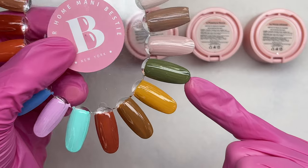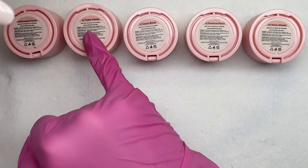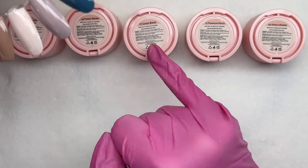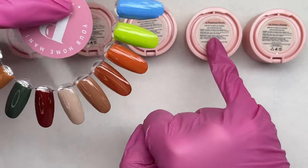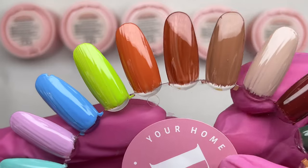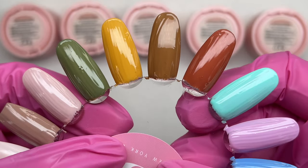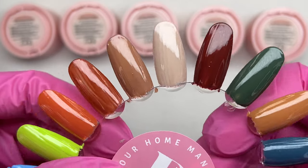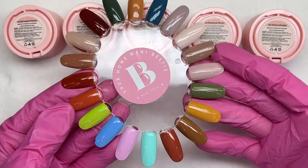So these first four colors are from the 16 Autumn's Touch collection, the next four is 14 Truly Yours, the next four is 17 Good Book, the next four was 15 Pumpkin Patch, and the last four colors was 04 Hugs and Kisses. All will be linked in the description box. This is only one coat of color with no base coat or top coat, and I was just amazed with the pigmentation and how smooth they applied.